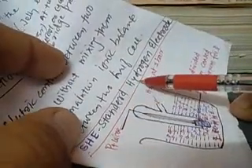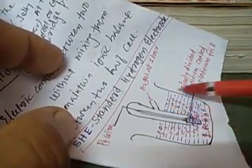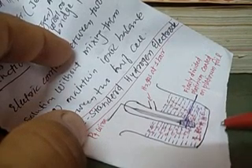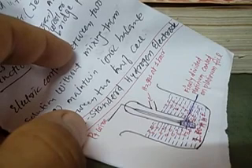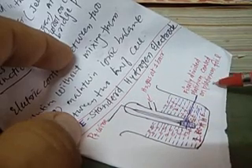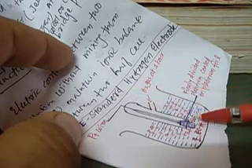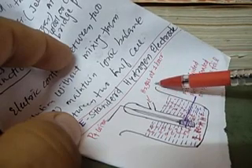Now we want to understand a special kind of cell known as SHE — the Standard Hydrogen Electrode. In a particular vessel we take a solution of 1 molar H⁺ ion, which means it is 1 molar HCl or 0.5 molar H₂SO₄ solution — remember it can be 0.5 molar H₂SO₄ because it is a dibasic acid. We have an arrangement with a platinum wire, at the end of which is finely divided platinum coated with platinum foil — also known as the platinized platinum plate — and from here we pass hydrogen gas at 1 bar pressure.